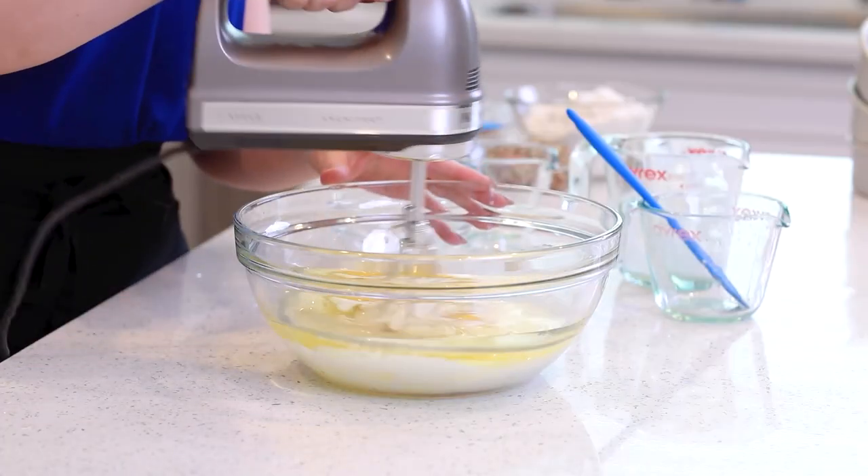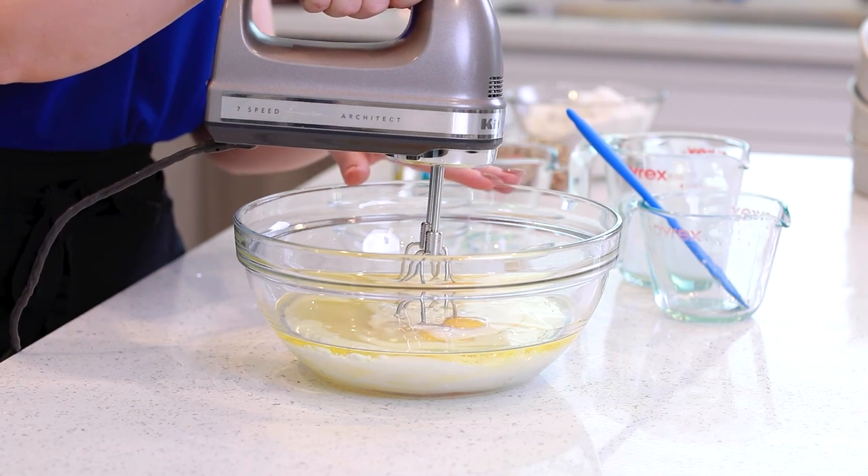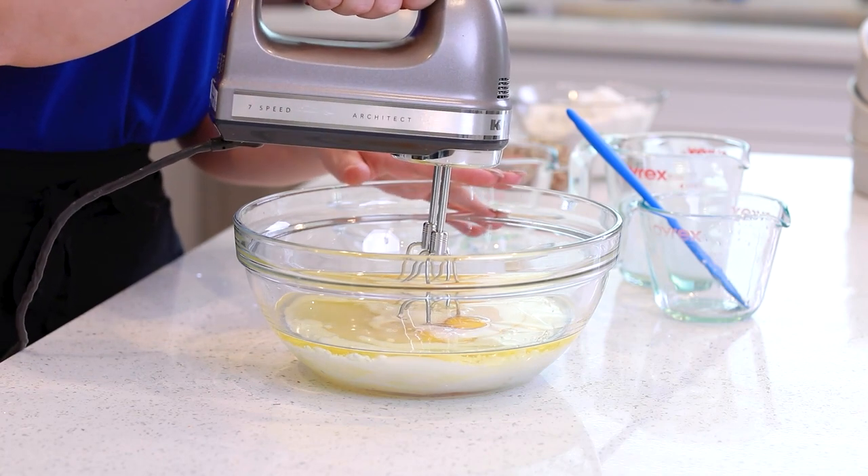And one cup of white granulated sugar. I'll use my hand mixer today — you can also use a stand mixer — and then just mix all these ingredients together for a couple minutes until I have a smooth mixture.